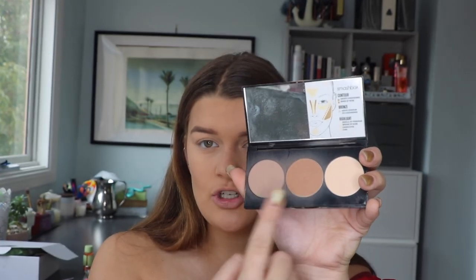Once I've done that I go straight into powder contour. I've really rediscovered the Smashbox Contour Palette — it's pretty inexpensive. I use two shades and mix them together because one is a bit too cool-toned and the other a bit too warm. I've been loving Morphe brushes — I got a set for about $40 with a lot of brushes in it. I contour following my natural shape and run it lightly down the sides of my nose as well.